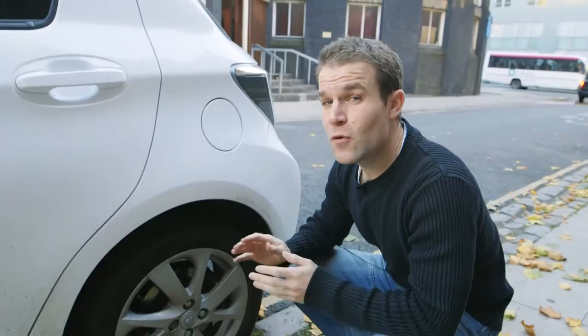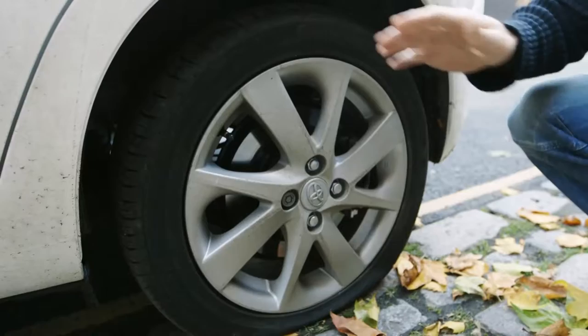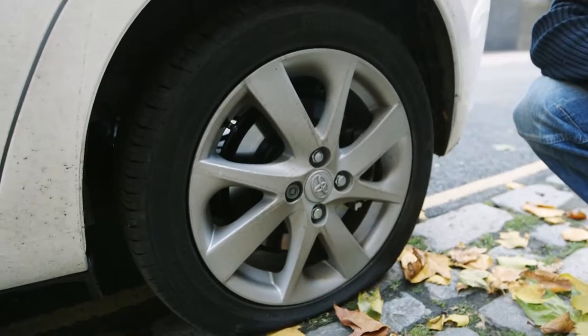Now take a look at the puncture. Sealant kits will only fill holes up to about four millimetres across, so if you've got a nail in your tyre, that's fine. But if the tyre is torn or the alloy wheel itself is damaged, you're going to need to call a breakdown service.